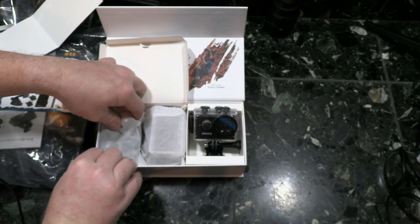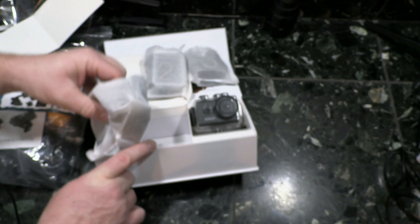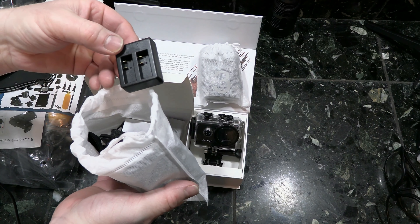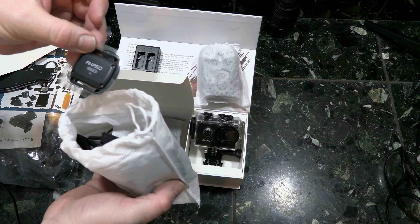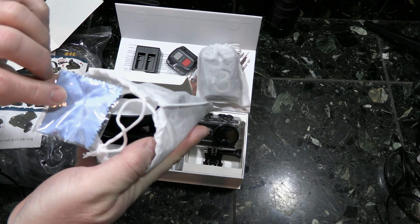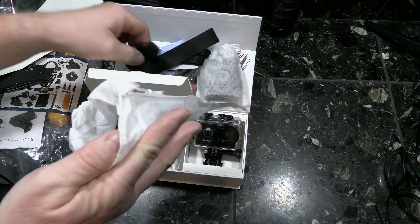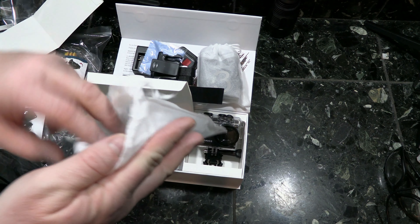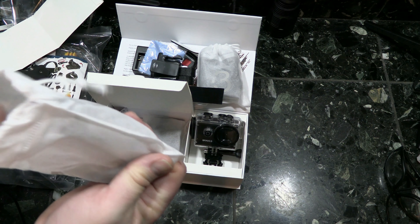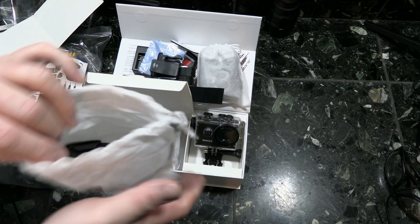Opening the side of the box - these are like little numbered pouches: one, two, and three. Starting with bag one: there's some type of charger, a remote control, a cloth for the lens, some velcro strapping, a belt clasp tab, a little bracket, some zip ties. It's like a little mount. That's bag one.